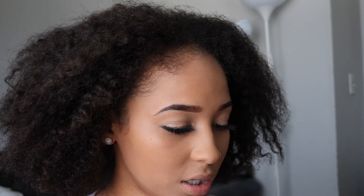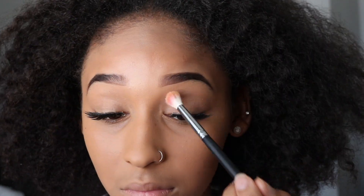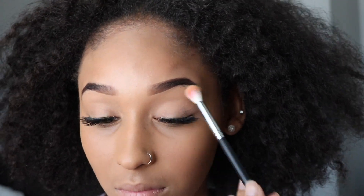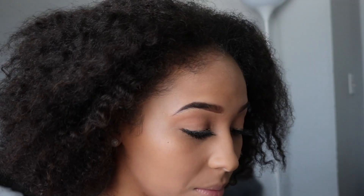I'm just going to go in with any old powder to set my eyes because I'm not doing any eyeshadow today. I'm just going to put a neutral color on my eye. Then I'm going to do a light contour.